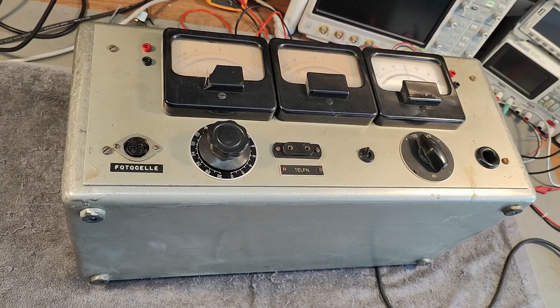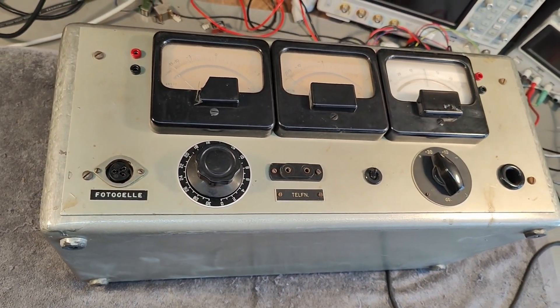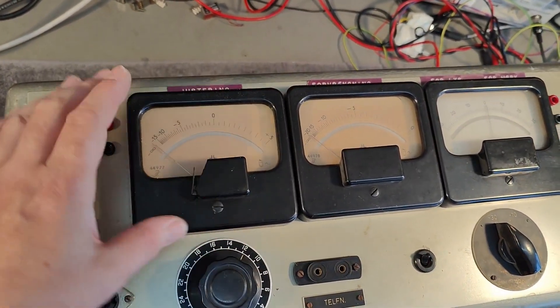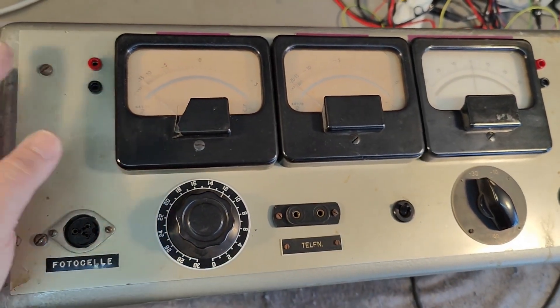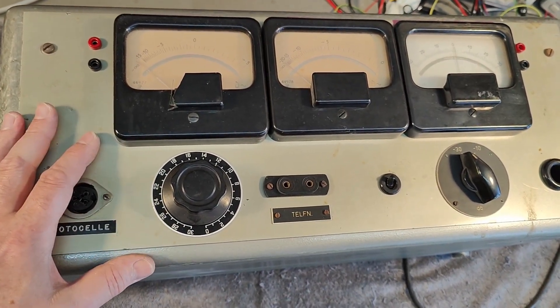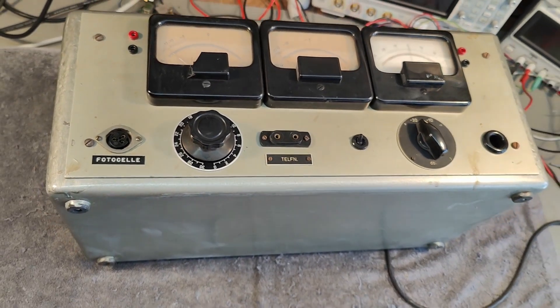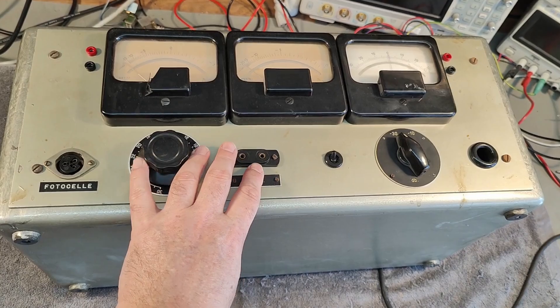The previous video — the radio meter — was also from this facility, and you can recognize the meters. So I think maybe this one was a special radio meter made for the film recording studio or something like that.